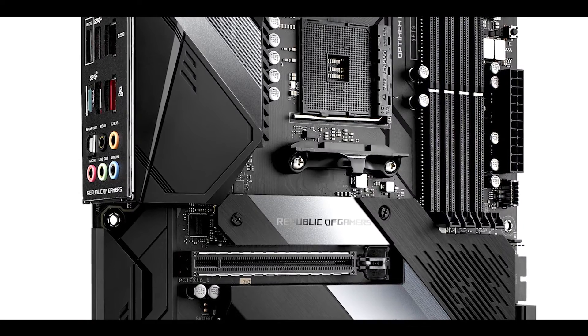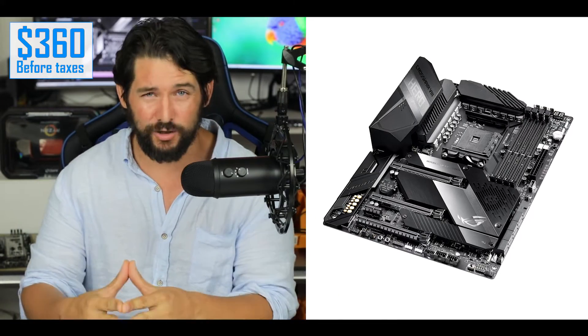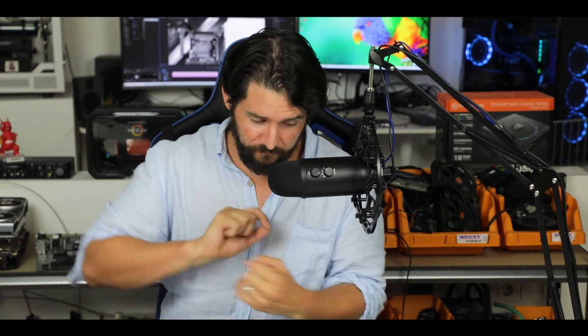In conclusion, the ROG Crosshair 8 Hero Wi-Fi Edition will cost you about $360 US — that's $80 more than its predecessor, the Crosshair 7 Hero Wi-Fi. If you're planning to use this board with a Ryzen 2000 series, it's absolutely not worth it. It's only going to give you what the X470 chipset used to give you, maybe a bit better VRM, but nothing that the Crosshair 7 Hero cannot do. I would stay away from it at all costs if you're staying with a Ryzen 2000 processor.